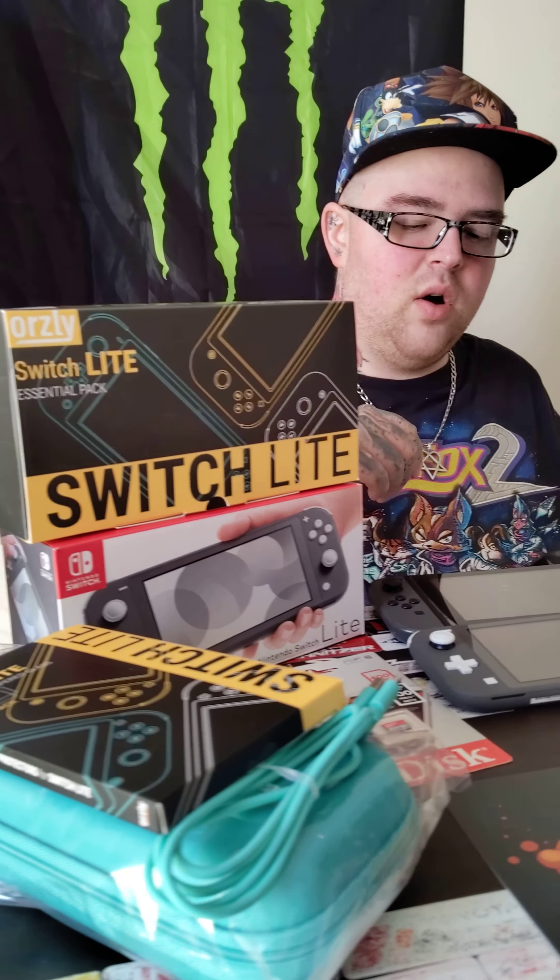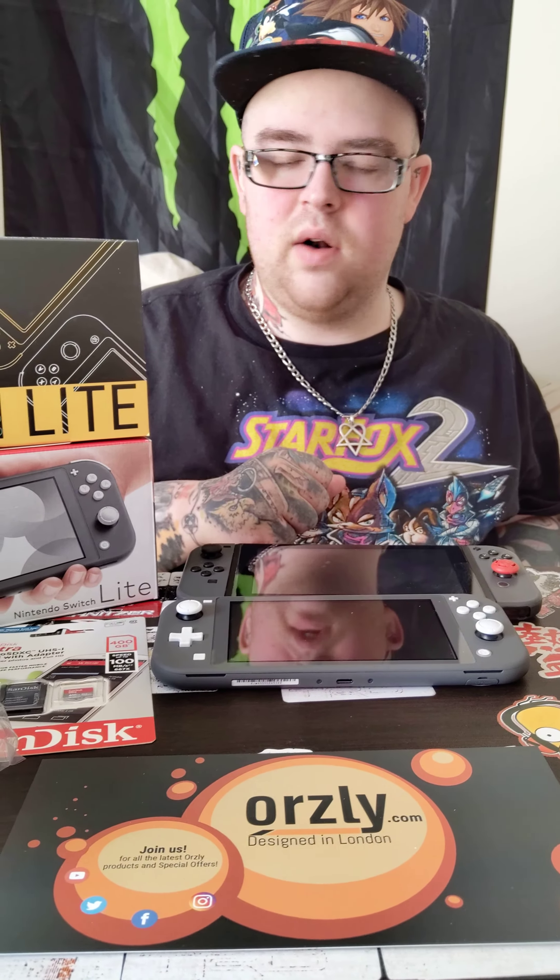It kind of accents it, it's kind of cool. But I wanted the blue. That's why I decided to get the blue Orsley case.